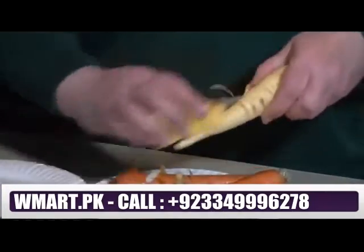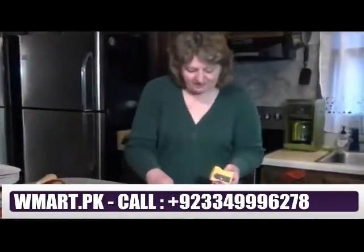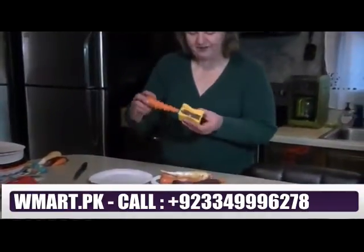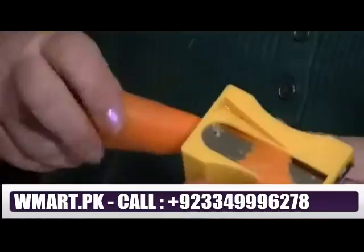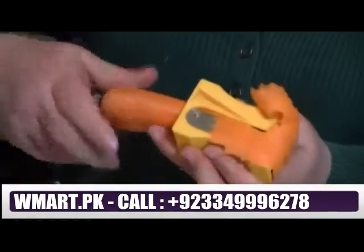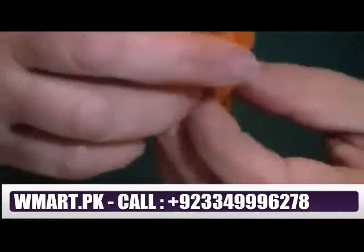Then the magic comes when you turn it around and start to sharpen your carrots. You take your peeled carrot and put it in just like a pencil sharpener would work, and you start to twist — and it makes this long curved ribbon using the vegetable. Then you can curve it around the pointed part and make a nice little flower.